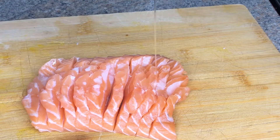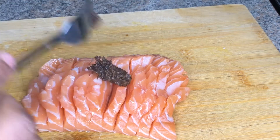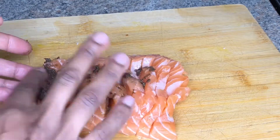I'm just adding a capful of oil so that the seasoning can stick to the salmon. I'm using the Walkerswood jerk seasoning — this is the mild version. I'm going in between each slice just making sure that it is well seasoned.